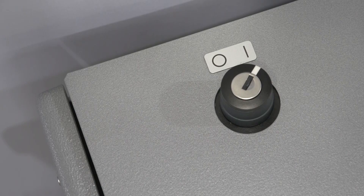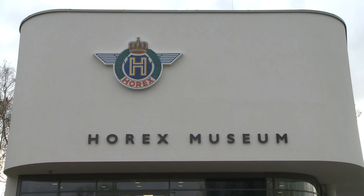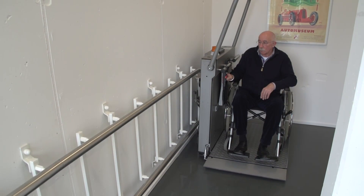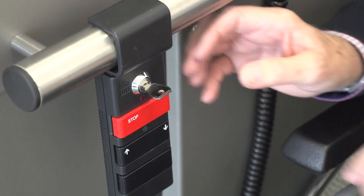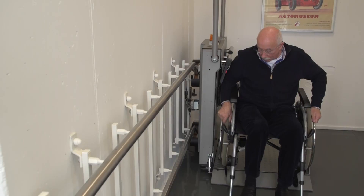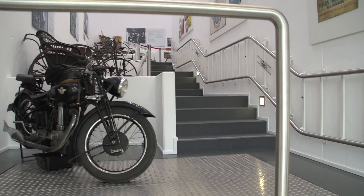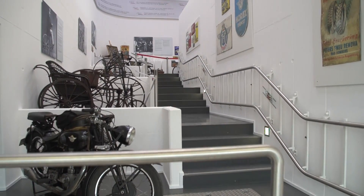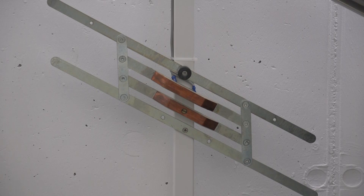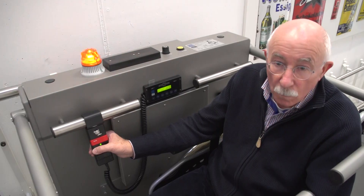To keep the system on standby, simply leave the key switch in the on position. For lifts in areas with public access, the key on the platform should be removed after use to prevent unauthorized use. Many lifts connecting multiple floors have one or more intermediate stops where the lift automatically stops for two seconds.